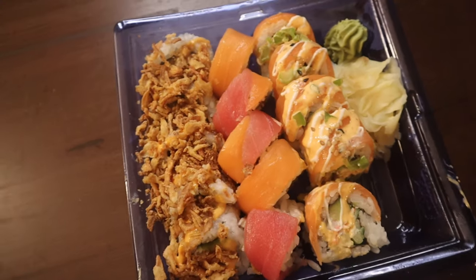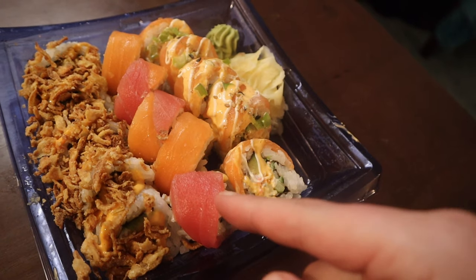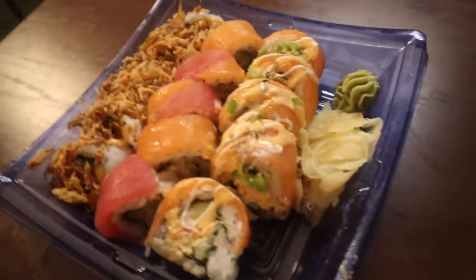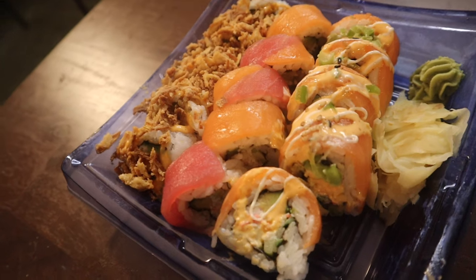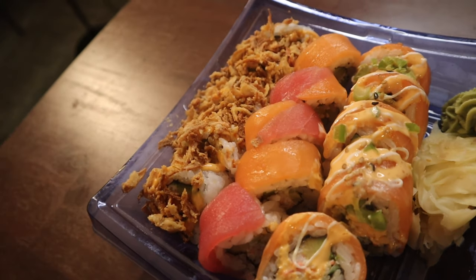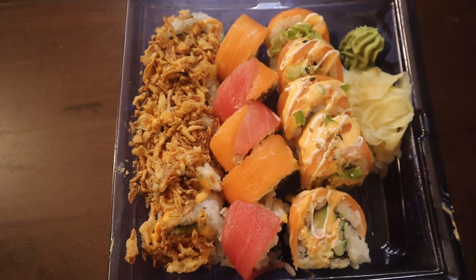Okay, let's open this — there we go. Let's take a look. So we have a crunch roll, not too sure what this one is, sashimi on top of a California roll, and some kind of salmon spicy thing here. We'll find out for sure. I like the colors — let's get this going.